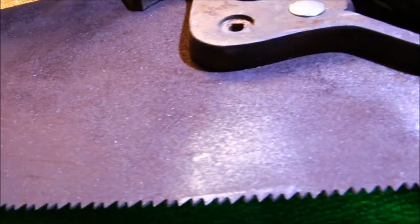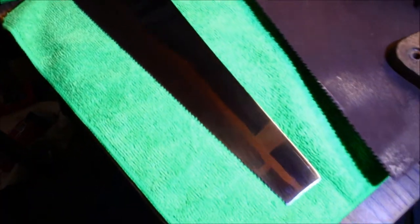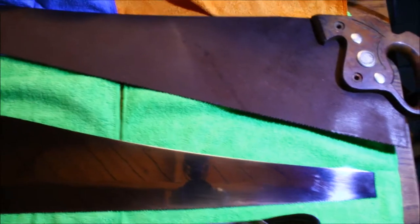So basically this is what it looked like before I started — this is just another saw but pretty rusted up as you can see. Now as you can see it was pretty dark and rusty, and then this is what we have now. Pretty shiny. It's not perfect, but it's definitely better than I thought it was going to turn out. Before and after — I'm pretty happy with that.